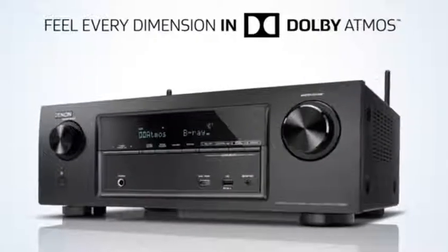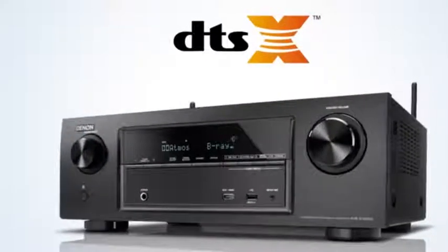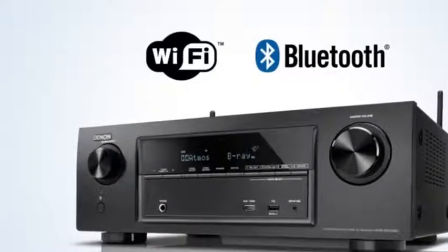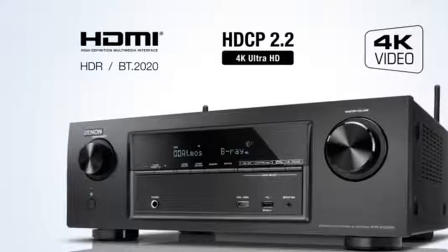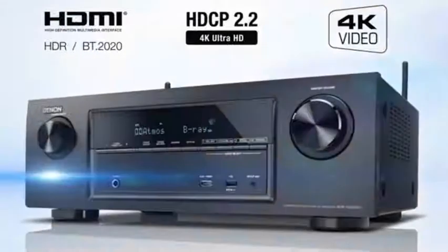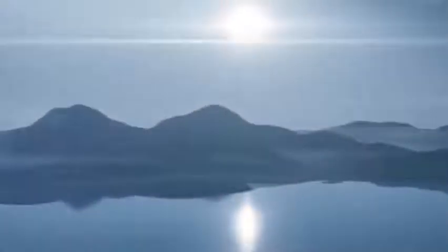You can feel every dimension in Dolby Atmos and encounter superb 3D sound with DTS-X. Experience 7 discrete high-power, high-current capable power amp channels, and advanced Wi-Fi and Bluetooth wireless functionality. 6 HDMI inputs and 1 HDMI output support the HDCP 2.2 protocol and 4K Ultra HD pass-through. Experience blockbusting 3D sound with the AVR-X1200W, brought to you by Denon.